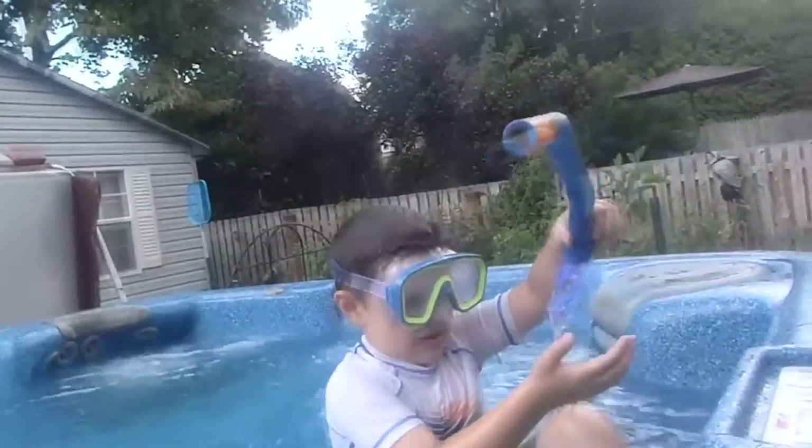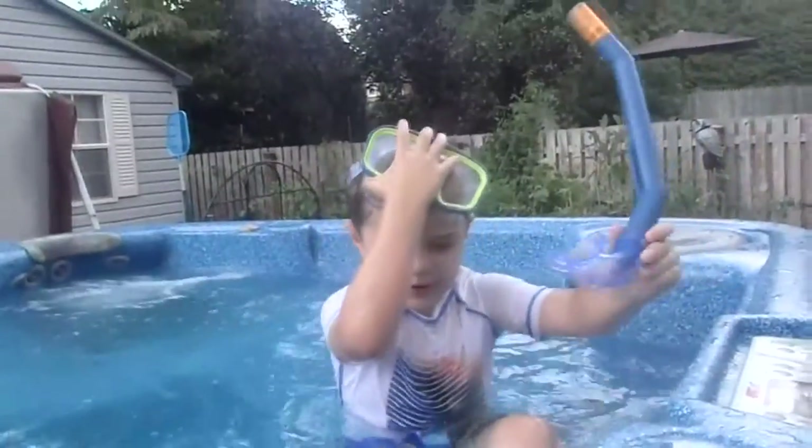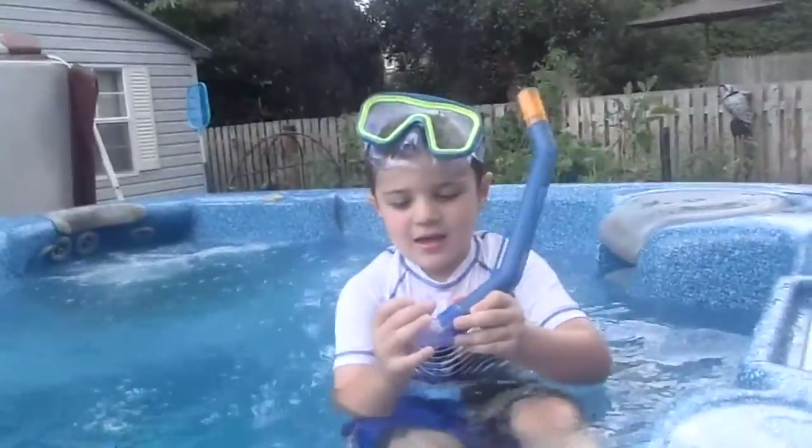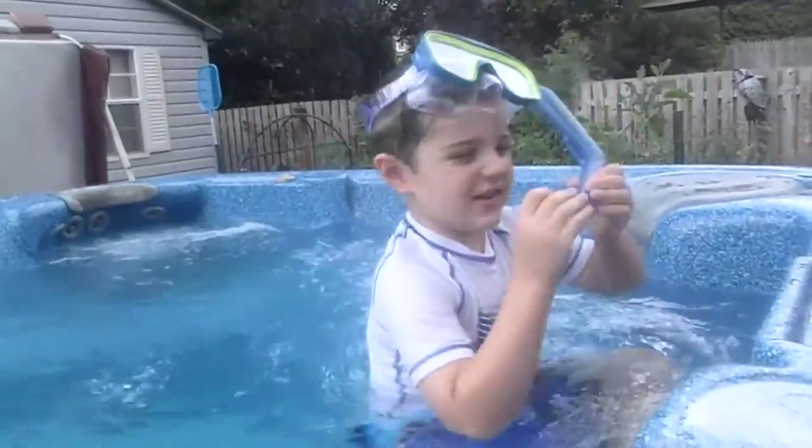It's a circle. It helps you breathe underwater. Everyone, do you want to see how it works?